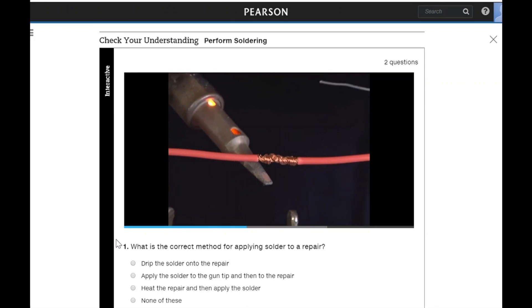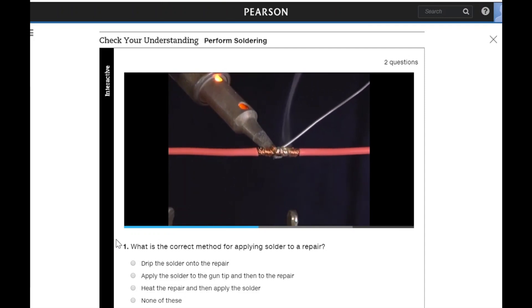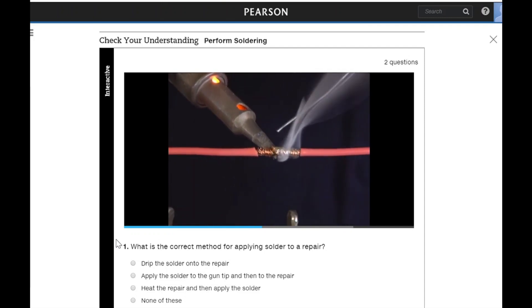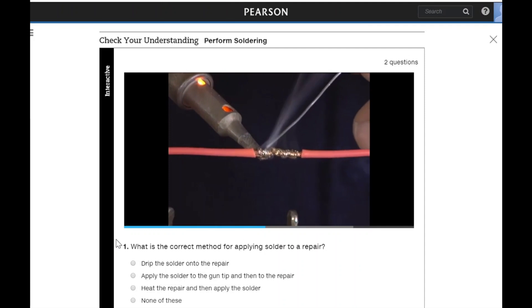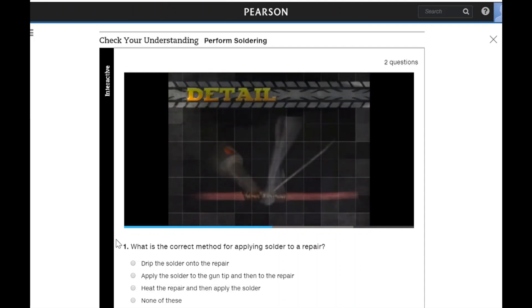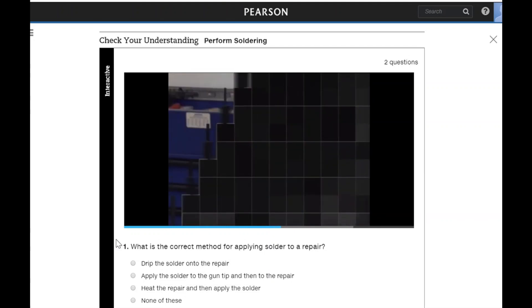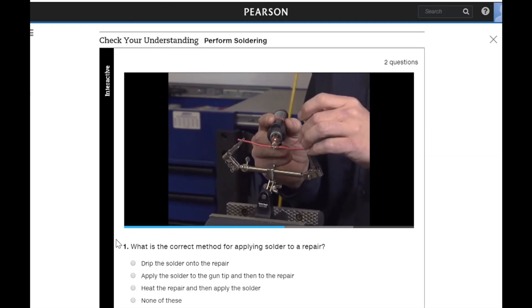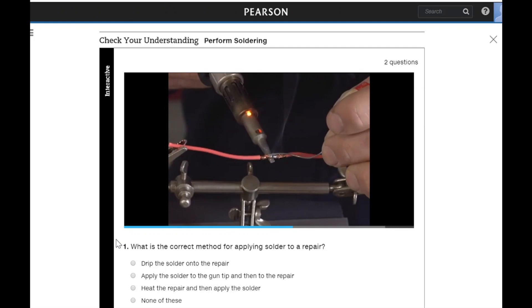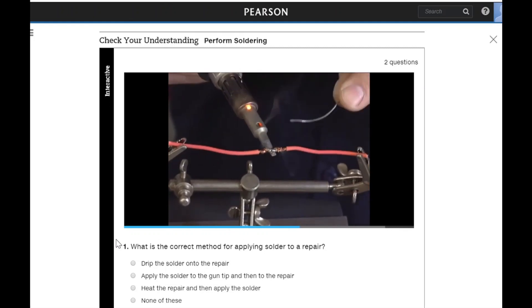Once the solder tool is ready, touch the tool to the wire splice. Apply solder to the junction of the gun and the wire. The goal is to heat the wire to the point it melts the solder — do not melt and drip the solder on the wire. The solder will start to flow; do not move the soldering gun. Continue to feed more solder into the splice as it flows into and around the strands of the wire.